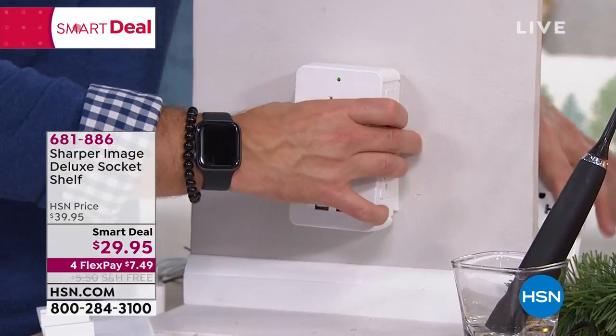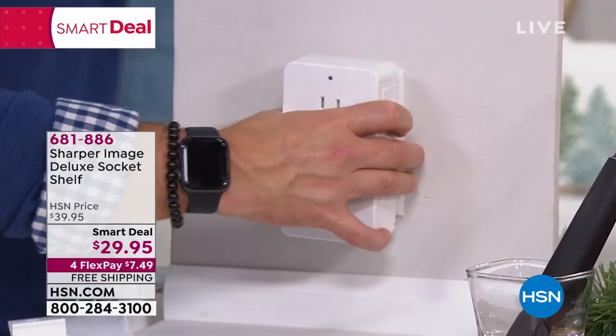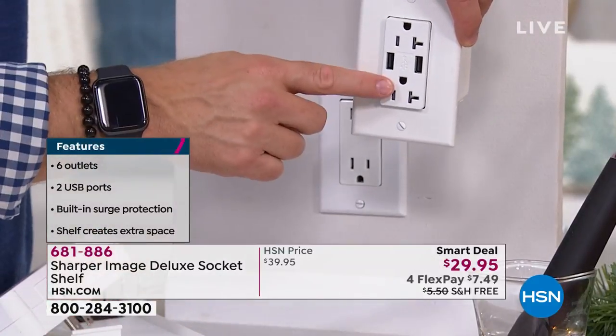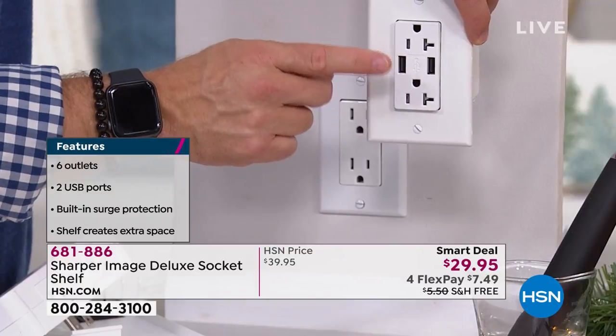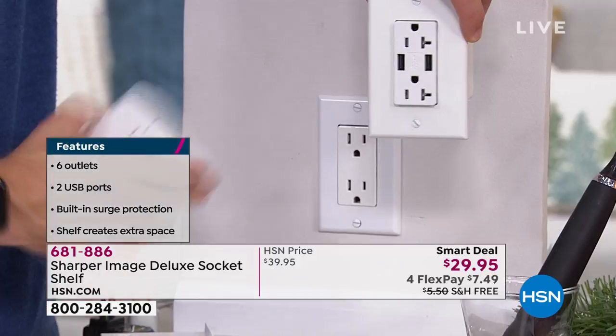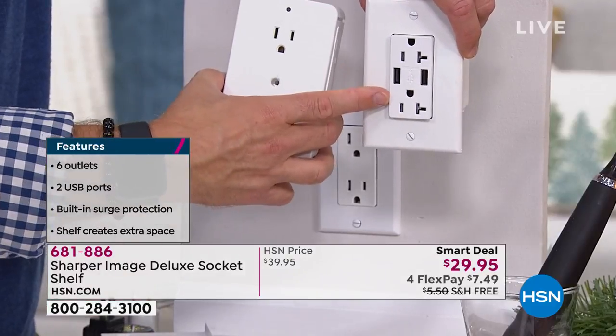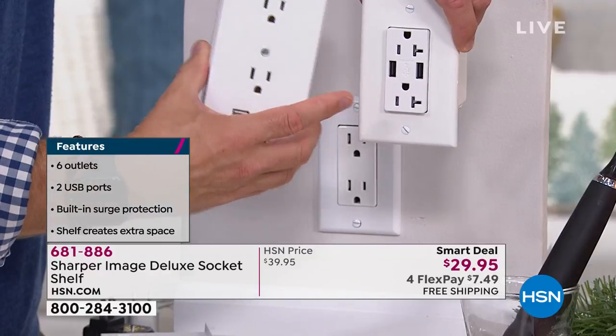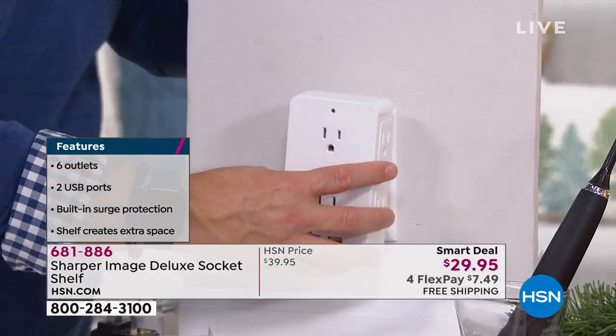I thought about doing this in my kitchen because I always come home and plug in my phone there, and I'd have to use one of my bricks. I looked into upgrading to those nice plugs that have USB built in — about the same price as this shelf — but I need an electrician, it doesn't give me six ports, only two. The other thing is this is something I can easily do myself.